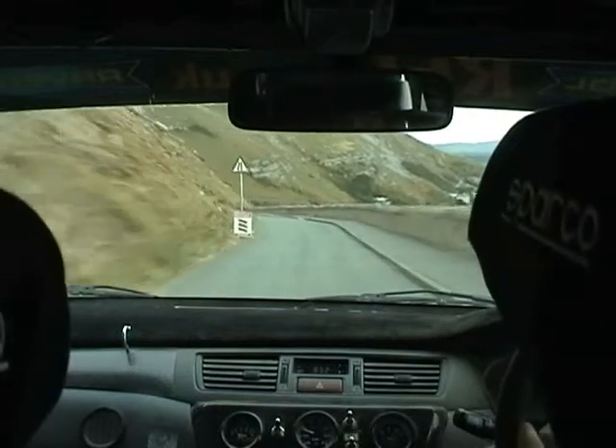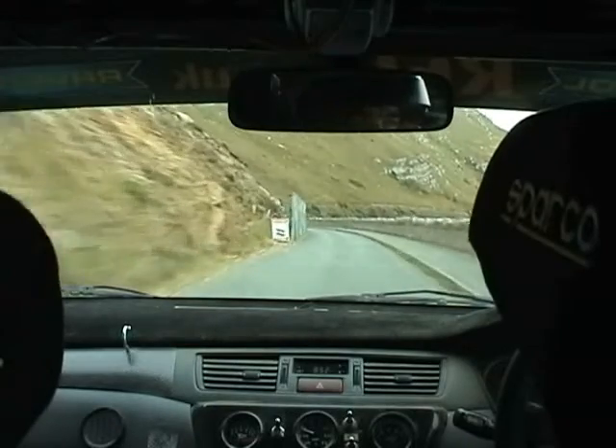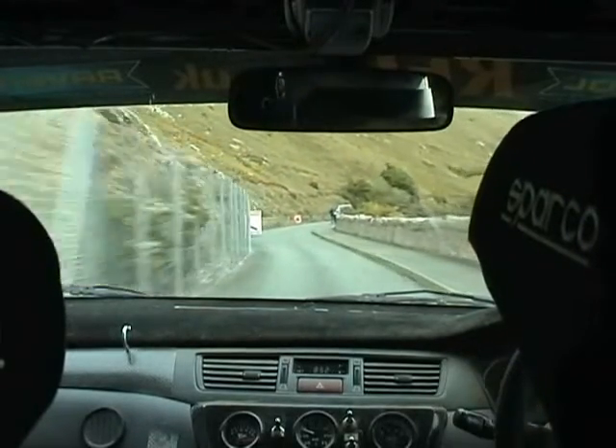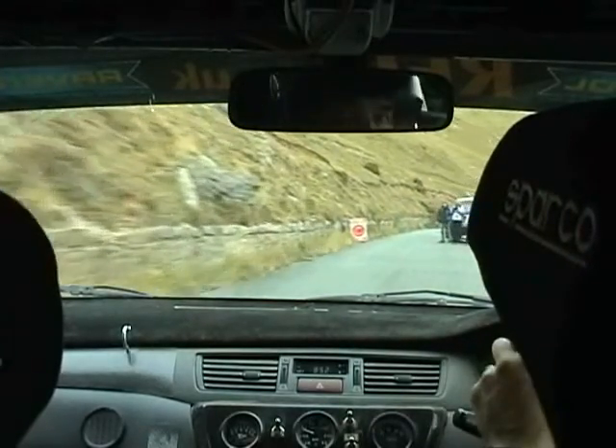It's fucking splendid. Oh, I tell you what, that was good fun, actually. Yes, and I said I didn't want to go sidewards. Very grippy, very grippy. Totally different to what we had before. I don't know.